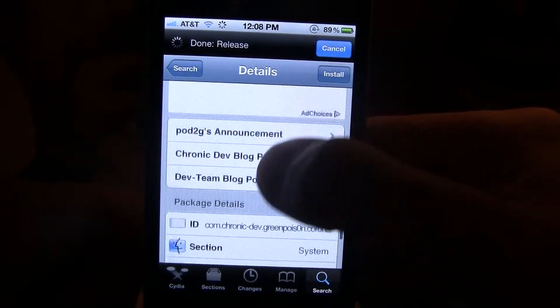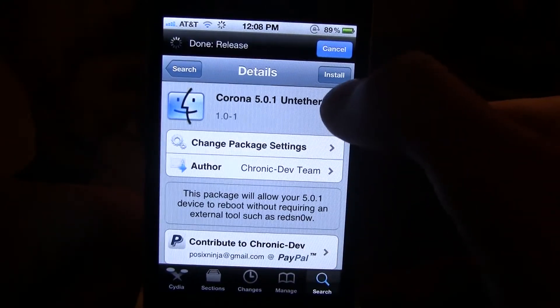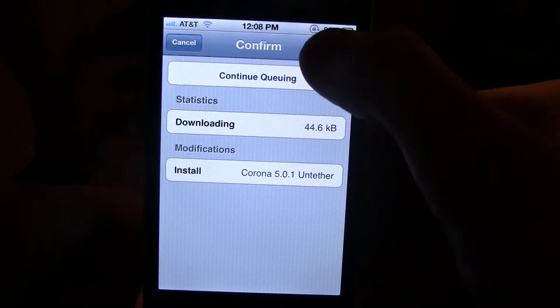Now, this jailbreak has been very anticipated over the months since a lot of people have been wanting it, so it's finally here — give a thanks to him.